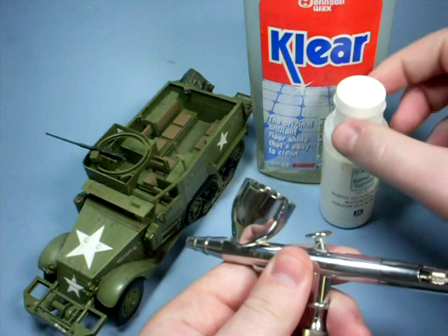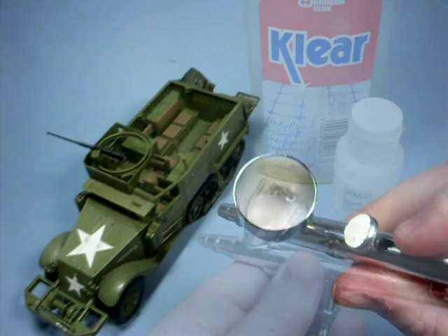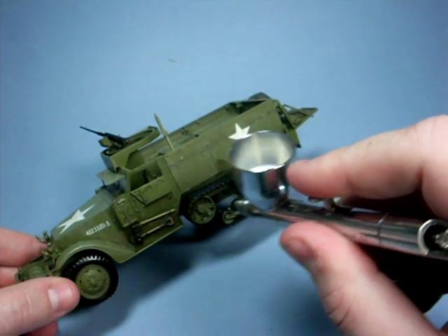Once this layer is dry I'm going to seal it all in with Vallejo matte acrylic varnish and clear mixed with tap water. This will create a barrier between the oil coats, allowing me to add more oils without the two layers mixing.